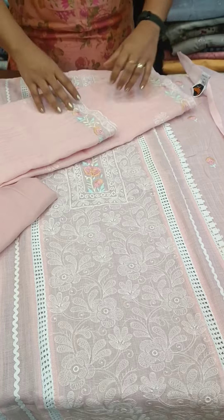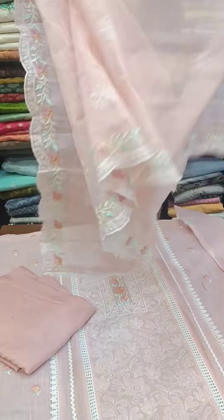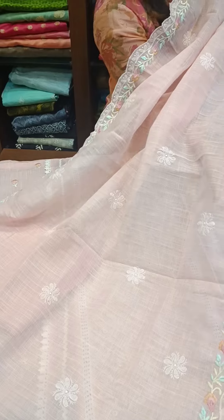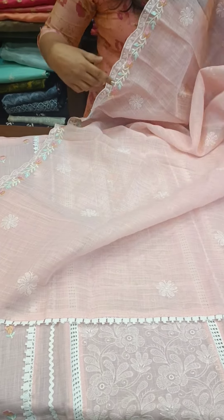This is a soft coat fabric with multi-thread embroidery. This is the pattern — the center has a white thread. This is the border. This is a salvo — look at the finish line.